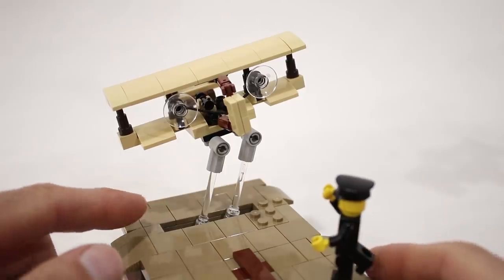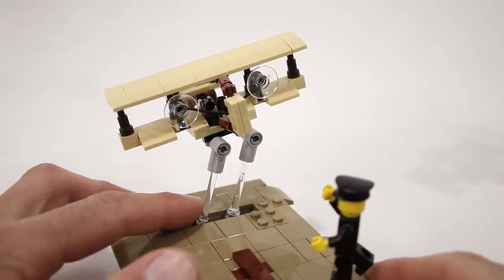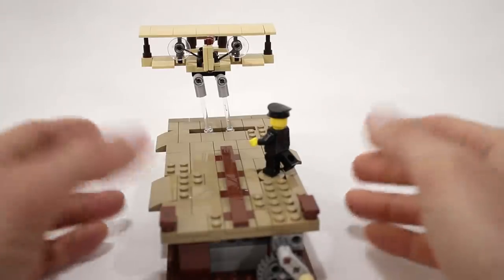To support the Wright Flyer, I'm actually using much shorter supports than in the original model — I'm using these transparent antennas — and that's because it didn't actually get that far off the ground during this flight. But they still achieve the same side-to-side motion as in the original model.